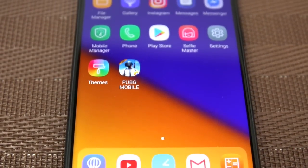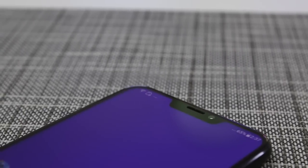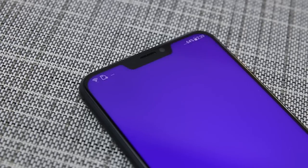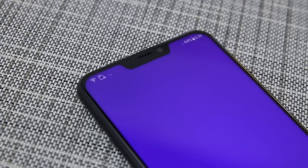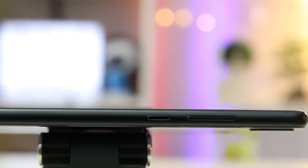The Zenfone 5 has a double-sided glass design with Corning Gorilla Glass. Same with almost every smartphone getting launched this year, this all-new Zenfone 5 has the notch, which was popularized by Apple. However, the Zenfone's notch is smaller compared to the iPhone X. The power button and the volume rockers are both located on the right side, while the SIM trays are located on the left side.